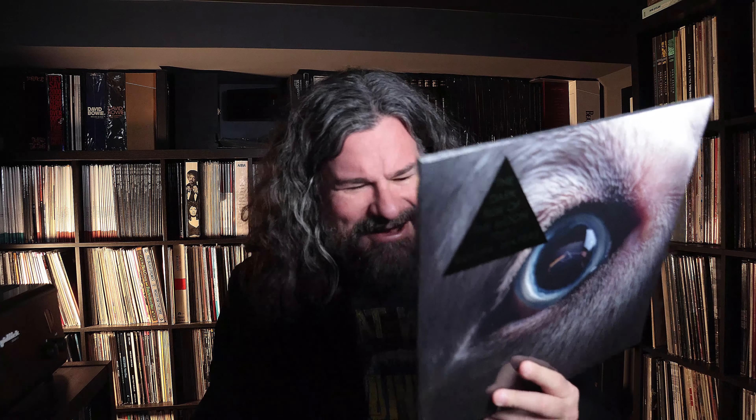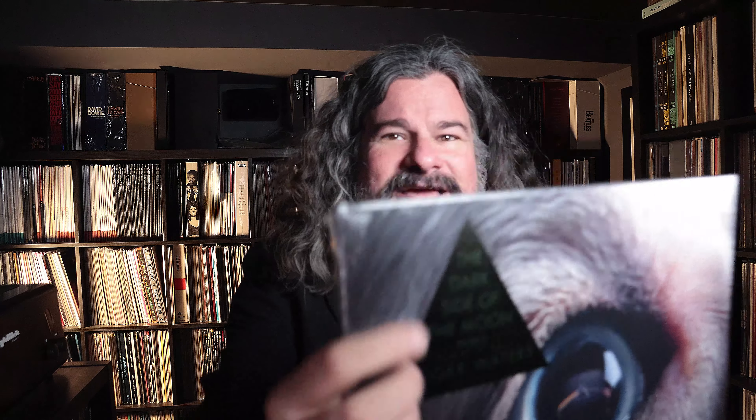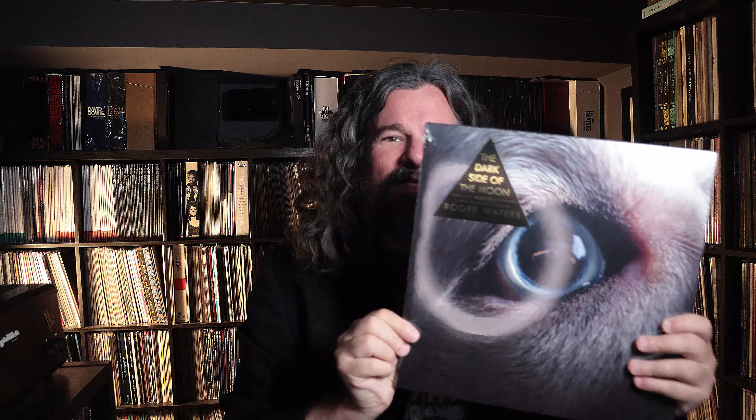This is the Dark Side of the Moon Redux by Roger Waters. Incredibly obnoxious, incredibly gratuitous, and yet, for me, still interesting. We'll see how it actually plays out. I want to see what it looks like inside — and you can see in here, there's the record artwork, it's probably hard to see, but there's the reflection of it within the eye of this dog.